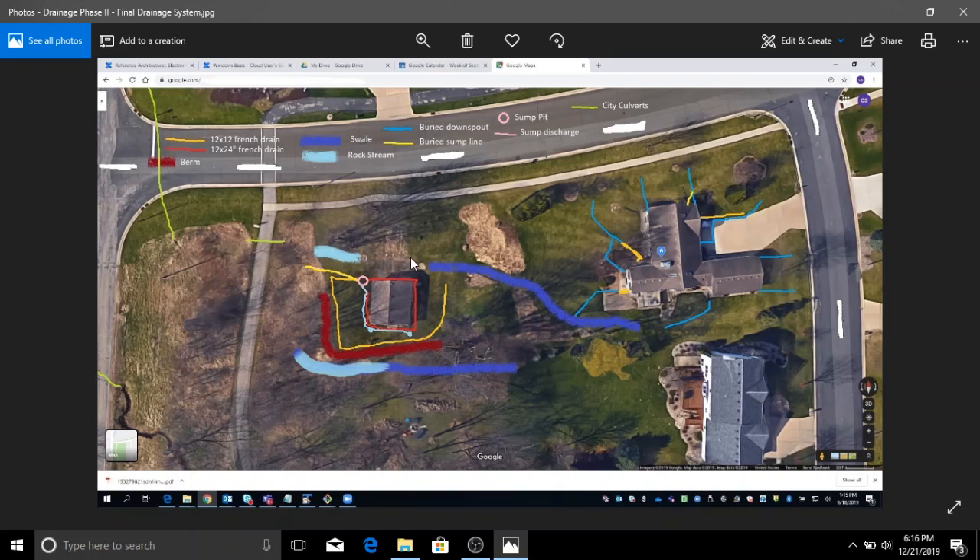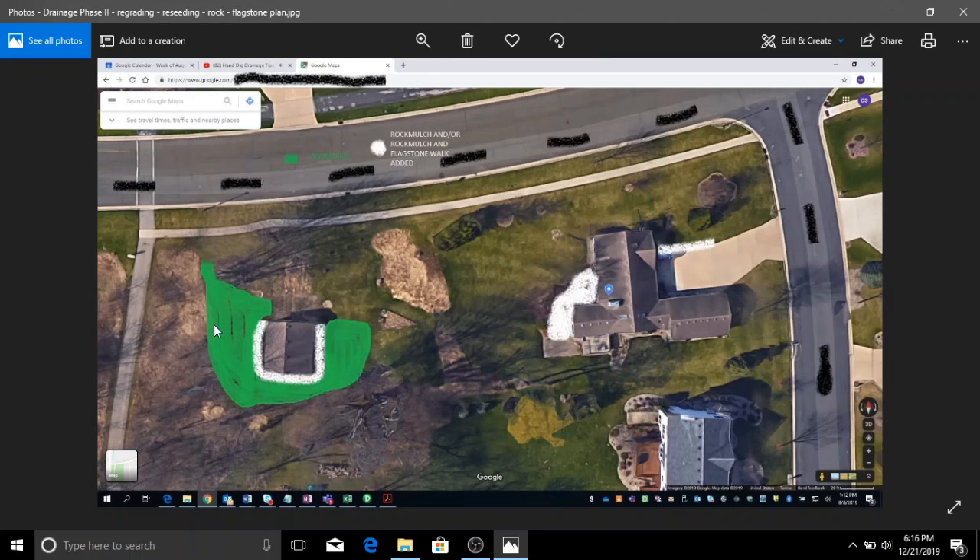I built a rock stream so the culvert that goes under the driveway didn't create a dam or a lake — it was laking up right here because of an earthen rise. I also dug a rock stream here and fixed up this swale in an earlier phase. In a prior phase, all these downspouts were buried around the house. At the end, I got it all reseeded, regraded, raked out. I bought about nine yards of dirt to make it all flatter, and put rock mulch around the garage.